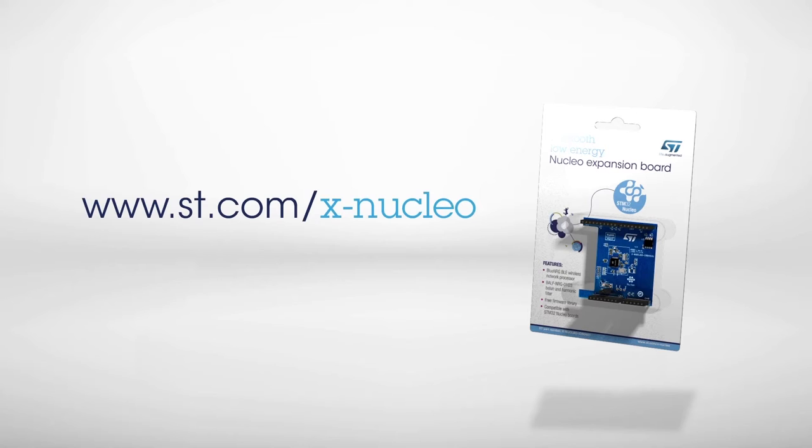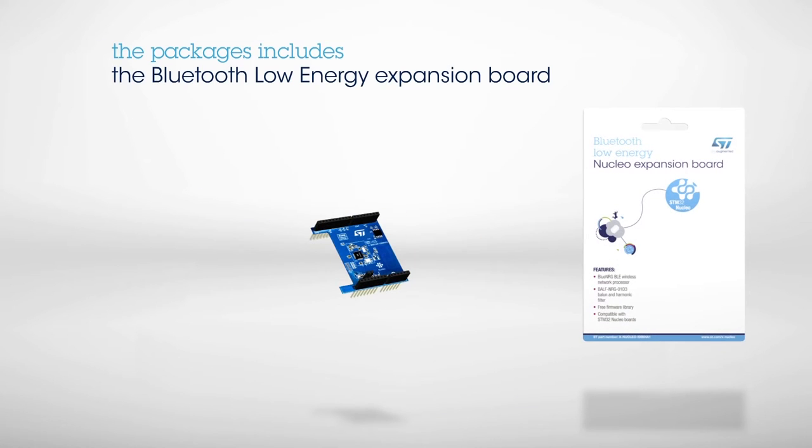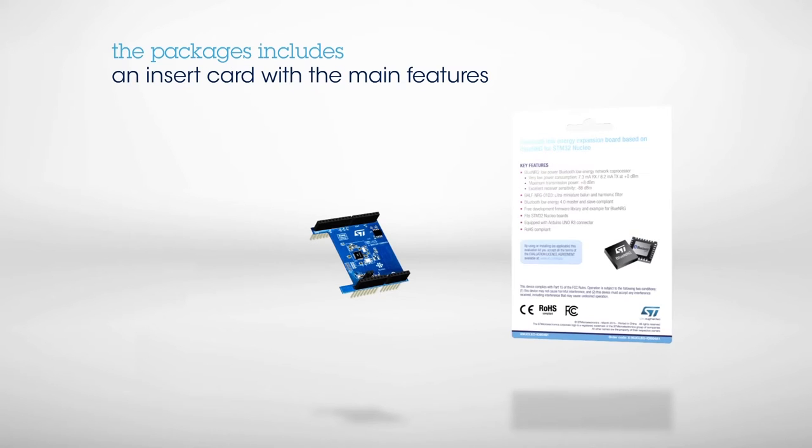Information on how to obtain the board can be found on www.st.com/x-nucleo under the reference X-Nucleo IDB04A1. The package includes the board itself and an insert card that provides a first level of information on the main features.